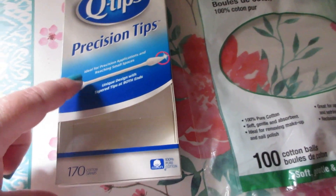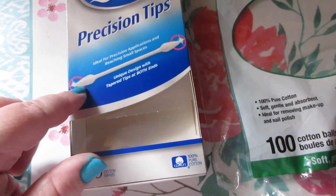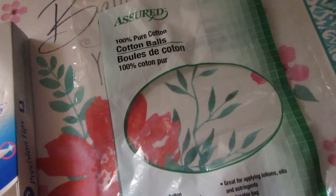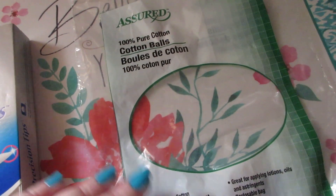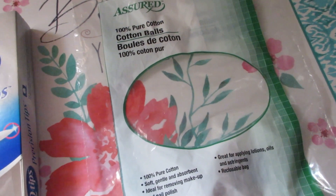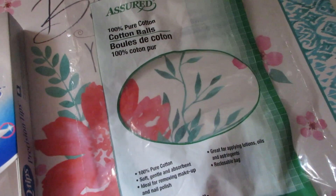First off, I have these Q-tips Precision Tips. I use these for makeup — there are 170 in here and they have a pointed end on them. I love these for makeup so I'll continue to repurchase. The Assured brand cotton balls I love for toner, witch hazel, and most of all nail polish removal. Highly recommend — they're great from Dollar Tree.